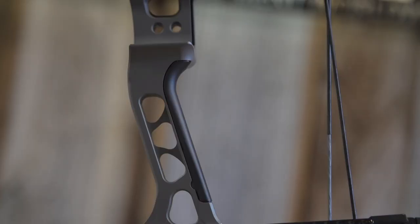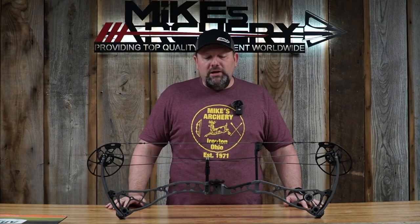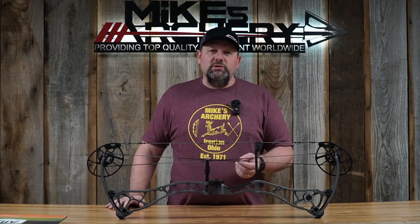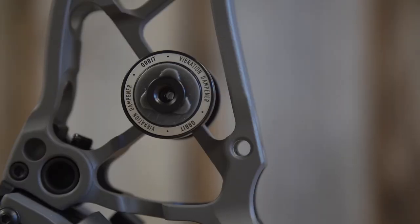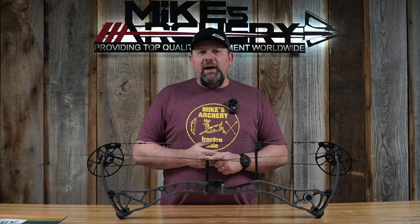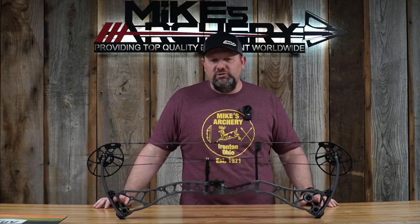Bowtech kept with their clutch grip system — a fantastic, thin target-style grip that sits extremely well in the crease of your hand, giving you very little torque and great repeatability. It's also adjustable; you can change the pieces on the back of the grip to adjust for high wrist or lower wrist, whatever you prefer. They also kept the orbit dampening system, mountable to the sides of the riser, top, bottom, or inline in the back, to give a little different balance or feel while taking shock out of the shot.